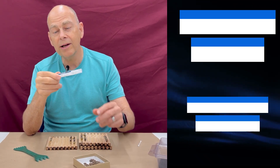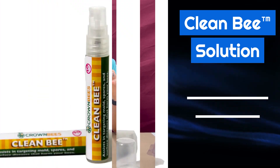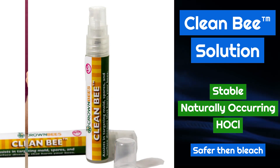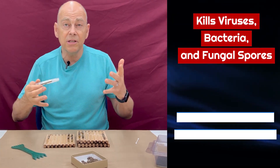Crown Bees has this really cool product called Clean Bee. It's the only stable form of hypochlorous acid found in the world and it kills viruses, bacteria, and fungus. We use this in harvesting in two different ways.